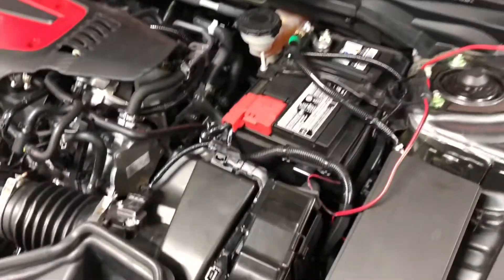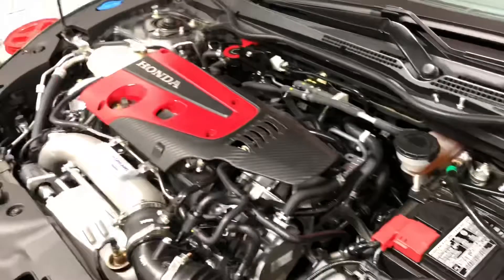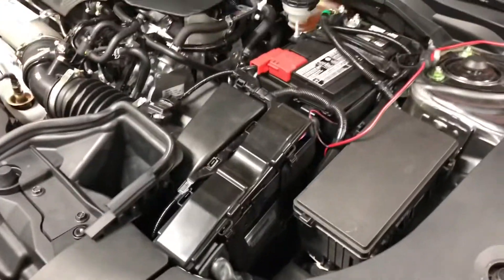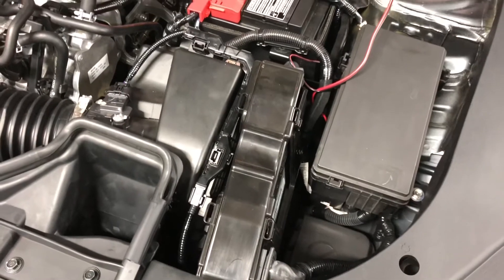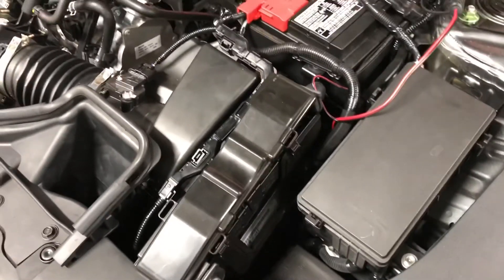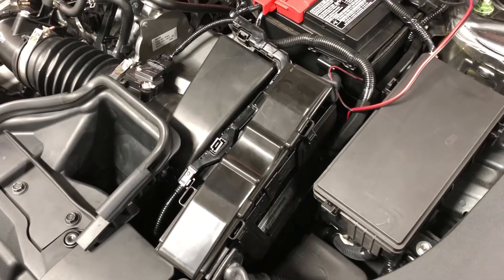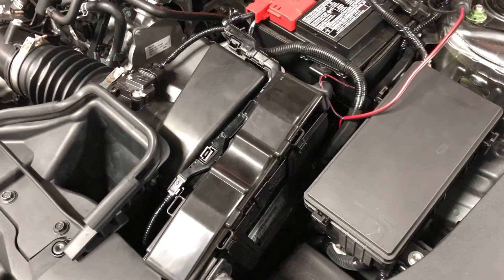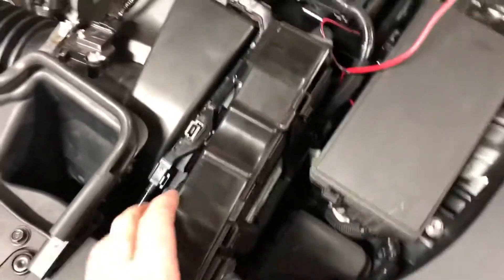I wanted to give a quick video on how to remove the Civic Type R ECU. We are taking it out because Honda has finally released it, so we are sending the ECU off to them so they can jailbreak it, allowing us to actually modify the ECU tuning via the Flash Pro. It's actually pretty simple — I've already gotten it loosened up.